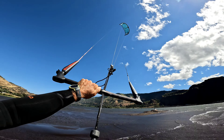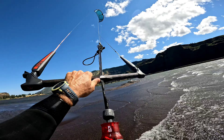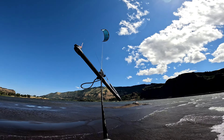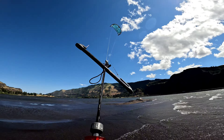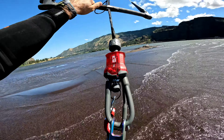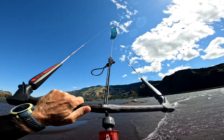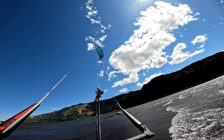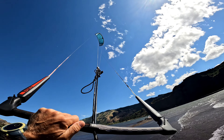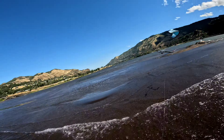We are going to try to do this while holding a camera. I am just going to make sure that my chicken finger doesn't get snagged there, so I am taking it out. Here we go — we are going to bring it up, fly it out of the window, as far to the edge of the window as possible. Let it go and flag the kite.